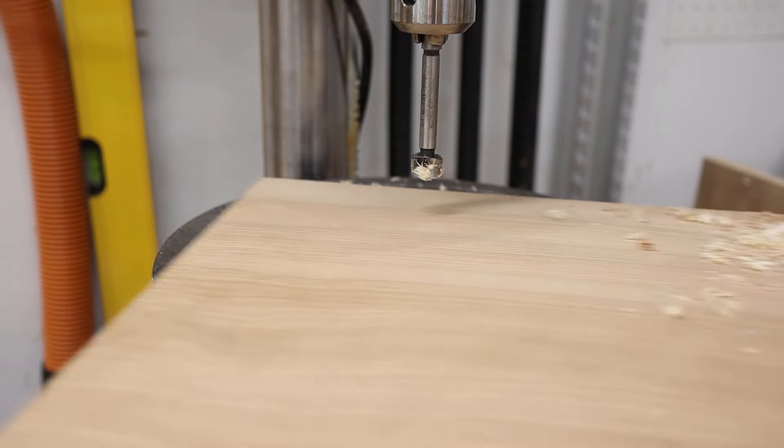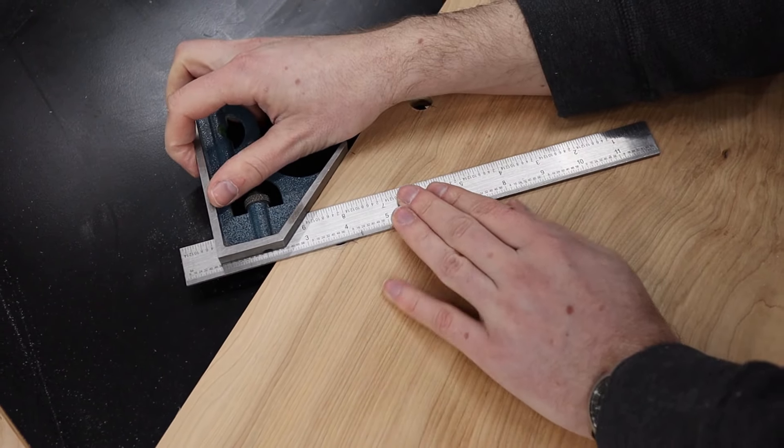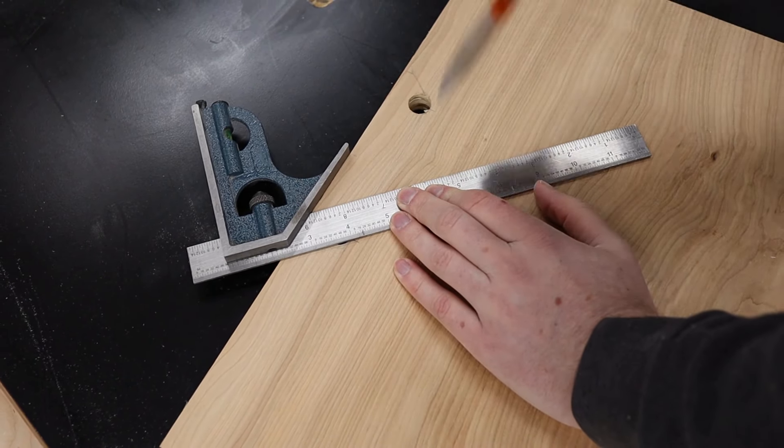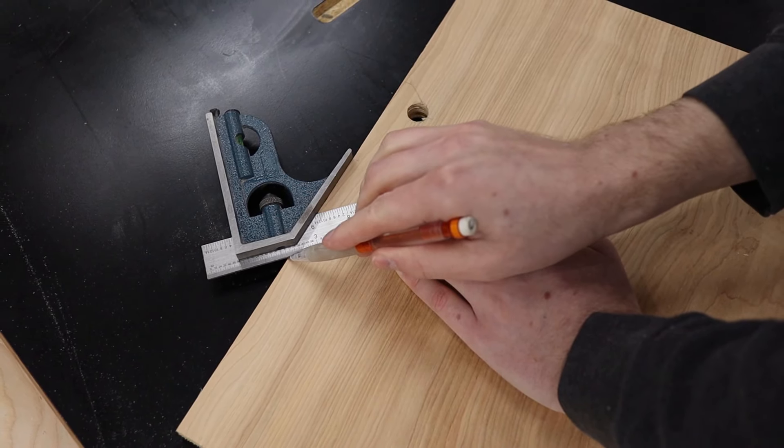With the holes drilled, I can head back over to the workbench and use a combination square to lay out exactly where I want my cuts to intersect with the holes that I drilled. These need to be super accurate and should be perfectly tangent to the holes drilled earlier.